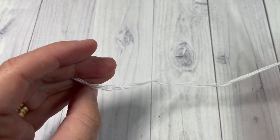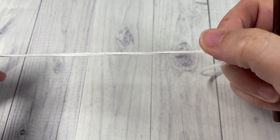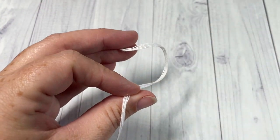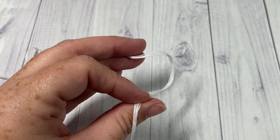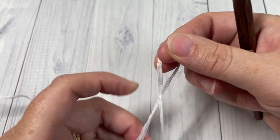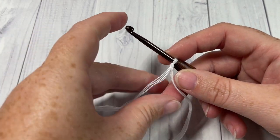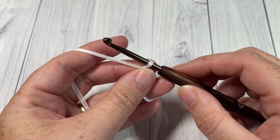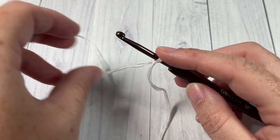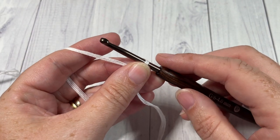Our pattern today is worked in rows and it is being worked lengthwise, so we're going to start by working that long edge. If you are working the pattern as I have done — which measures approximately 26 inches by 80 inches — you're going to start by making a slip knot and then working a foundation chain. Your foundation chain will need to be 354 chains. The first row is a single crochet row, so if you'd like to start with a foundation single crochet row, you'll need a total of 353 stitches.